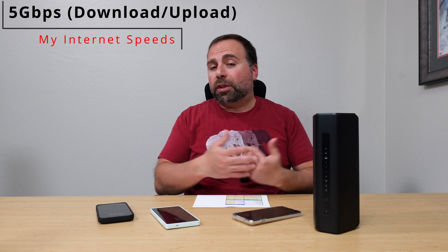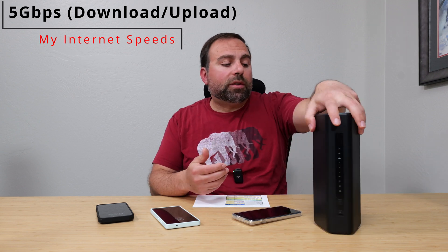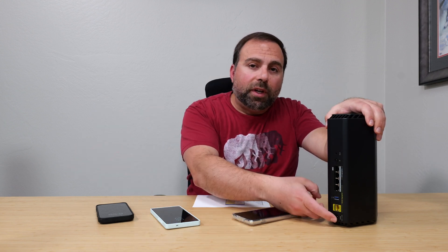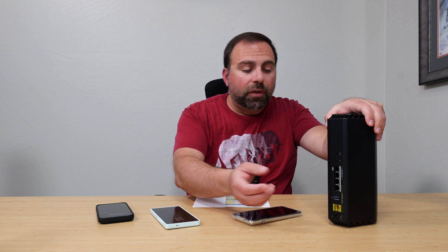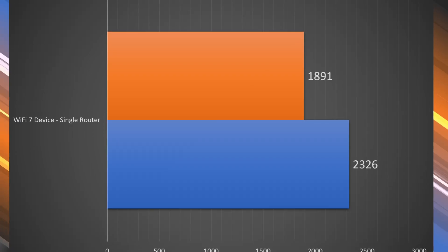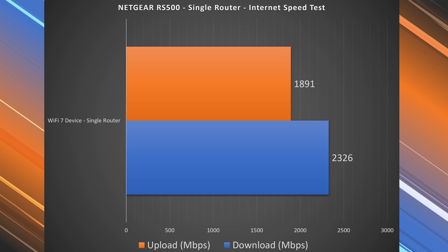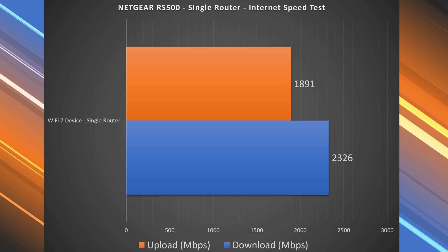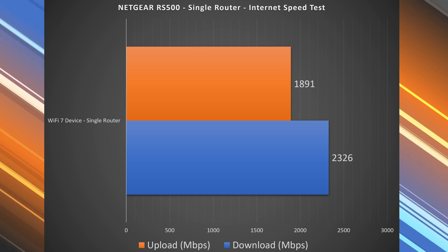We'll start off with the internet speed test. As you guys know, when you're accessing the internet you are limited by your internet speeds — for me that's 5 gigabits per second upload and download, unless the router itself can't go that fast. In my case, when my internet comes in at 5 gigs, it gets capped to 2.5. I can take that 2.5 out to my computer via Ethernet and get 2.5 up and down, no problem. Looking at the Wi-Fi 7 speeds, we got very, very good speeds for the internet speed test — 2.3 down, which is very close to maxing out, very close to the Ethernet speeds.